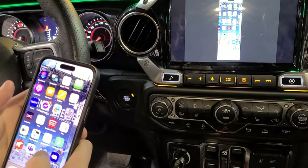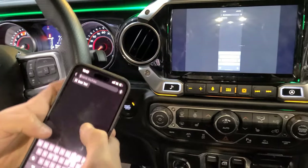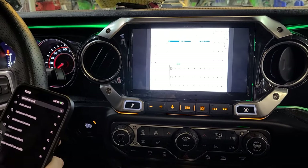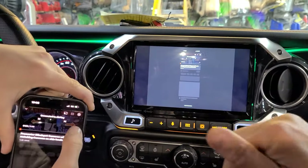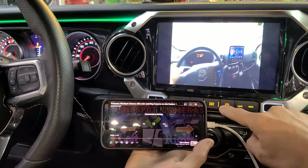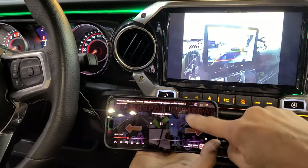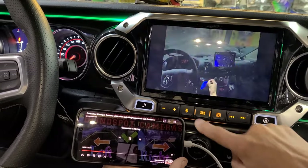There we go — voila! Mirror works. So again, if you want to mirror with HDMI, you must turn off the Bluetooth Apple CarPlay.